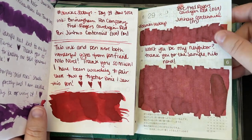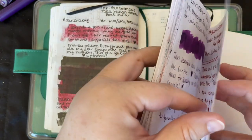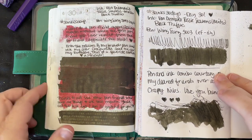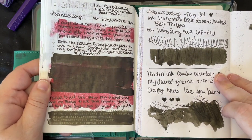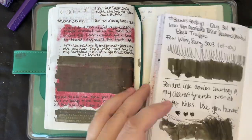The red looks like it muted out on the Tomoe River, but I love the red on the Clairefontaine better. And then we have my beloved black truffle — which is like a grayish brown color, it's really pretty and I enjoy it a lot.